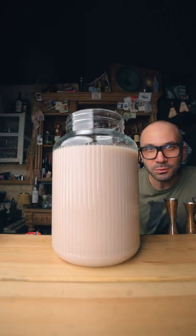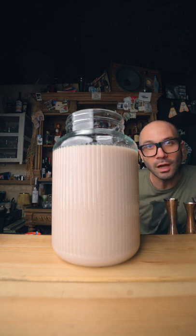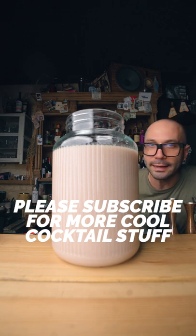And if you want to double up the batch, well, you simply double up the specs of everything, but you're also gonna have to double up the time of filtration. So start at least one day before you want to drink it. Otherwise, you're gonna be mad at yourself. I promise.